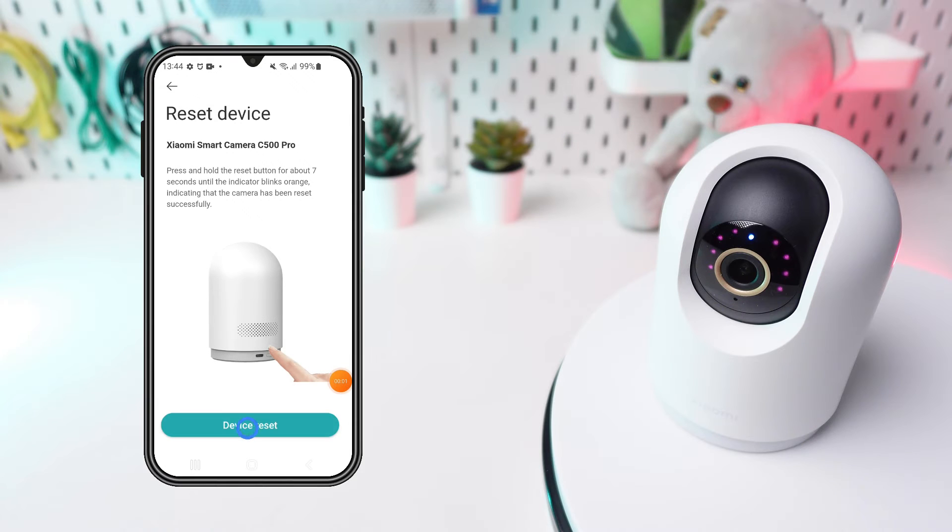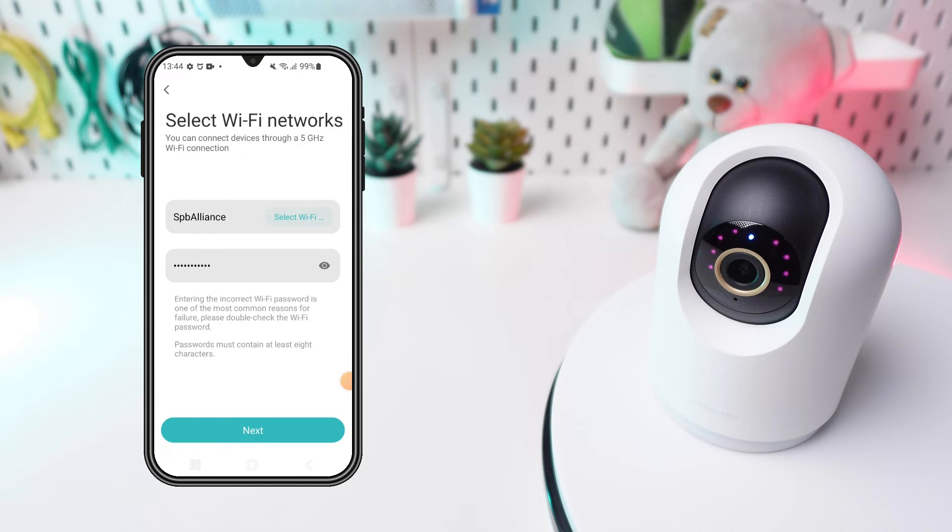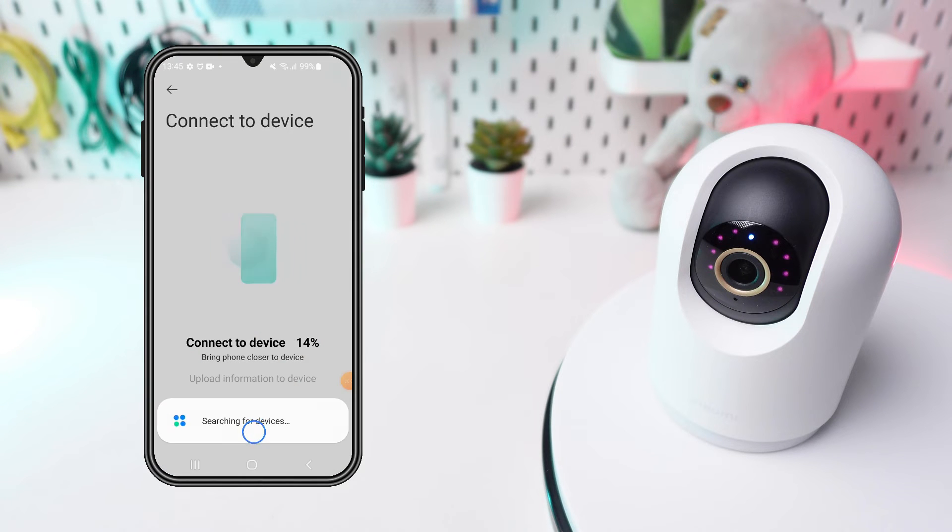The app will then guide you through connecting your camera to your Wi-Fi network. Enter your Wi-Fi password when prompted and follow the instructions.